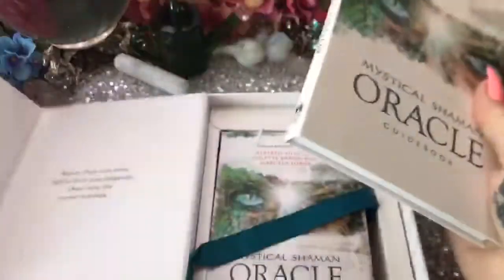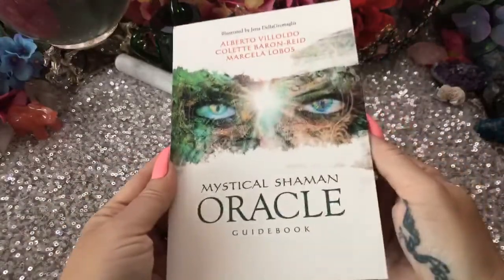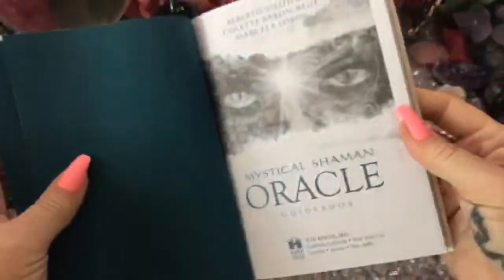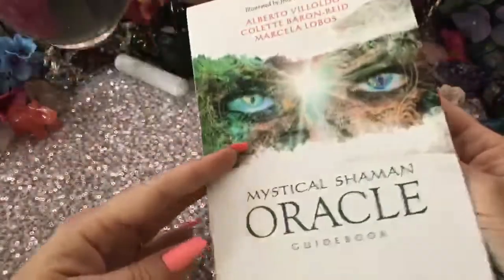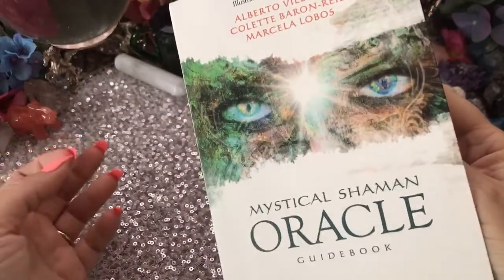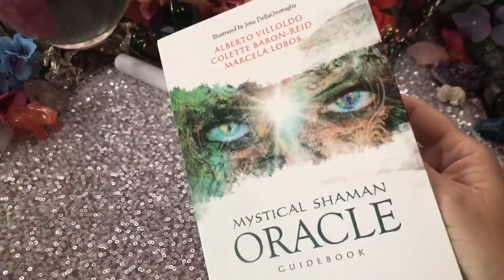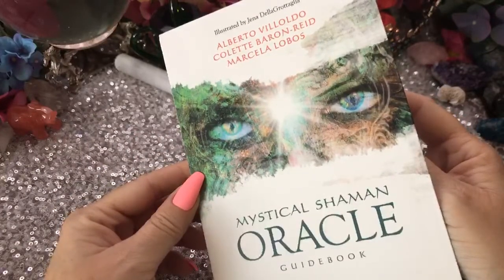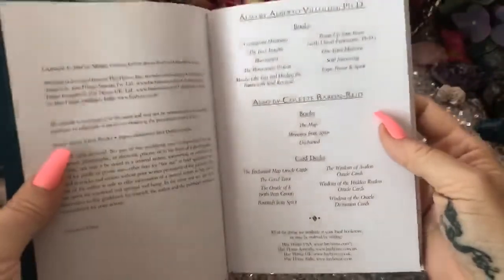This is a very nice book too, so we'll take a look at the book for a moment. Mystical Shaman Oracle. So this is Colette Barron-Reed — she's one of my favorite writers — and Jenna Della Grotaglia, one of my favorite artists. Also Alberto Villoldo and Marcella Lobos. Not as familiar with their names, but cool.